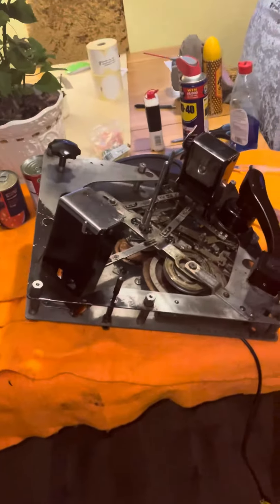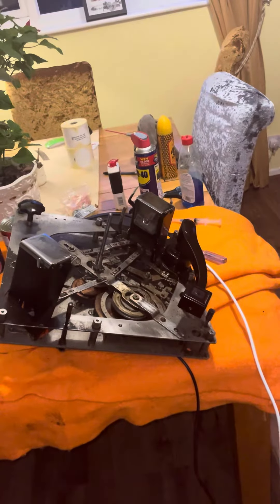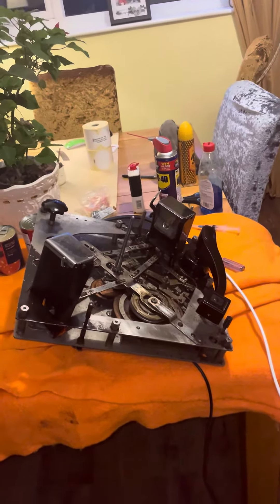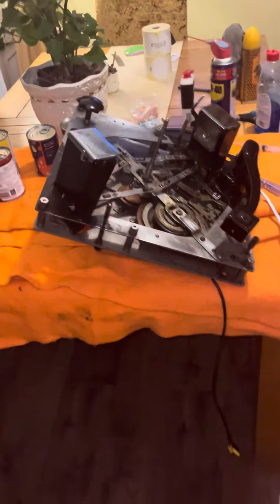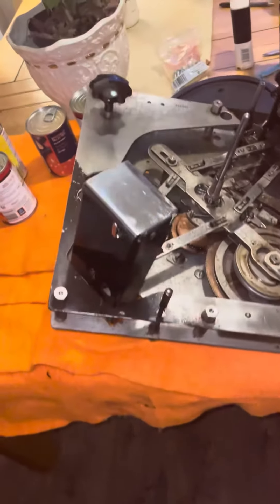I thought I'd do a quick video on this. I had a bit of a mishap yesterday — I played a 45 on it and it actually worked and played all the way through. I put it back onto 78 using this speed control, and it didn't like it — it was wowing and fluttering all over the place. Just a bloody nightmare.